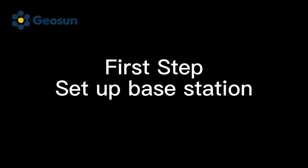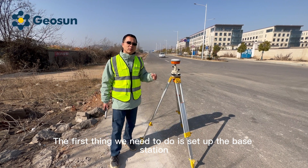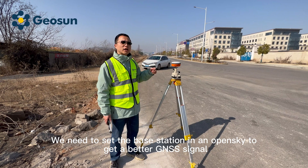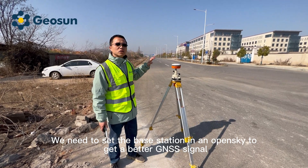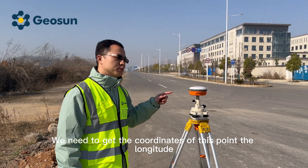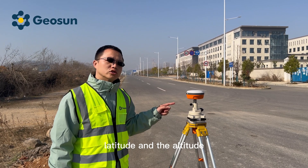First step: set up the base station. The first thing we need to do is set up the base station in an open sky to get a better GNSS signal. We need to get the coordinates of this point — the longitude, the latitude, and the altitude.